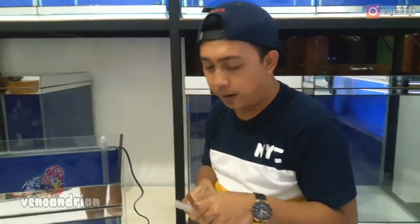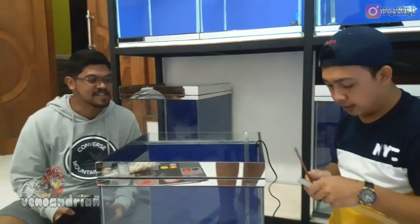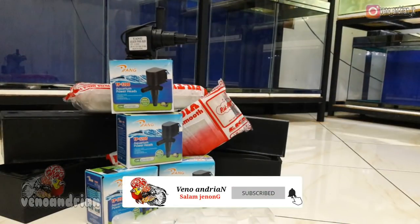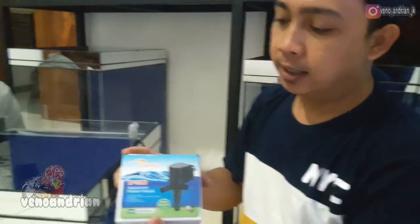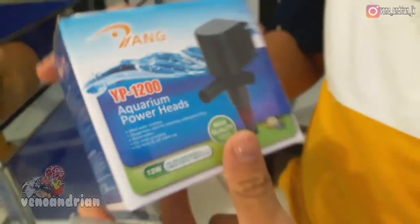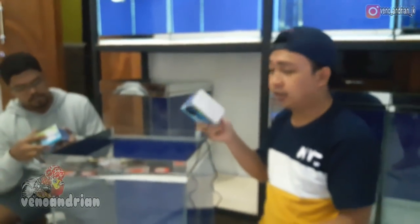Actually when setting this up, you're free to do it however you like. You can also use the blue hose that usually comes as standard with the filter. But here I bought them separately - the machine separately and the box separately. The machine itself I bought for Rp35,000. The model is the JP1200 with a capacity of 700 liters per hour. I think this machine is capable enough. Friends can use this machine, or the Amara brand, or others - for an aquarium this size, I think it's sufficient.